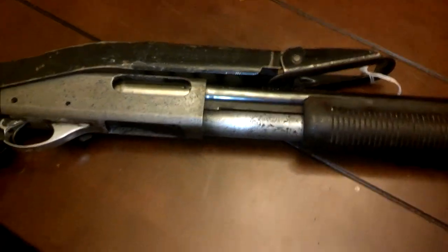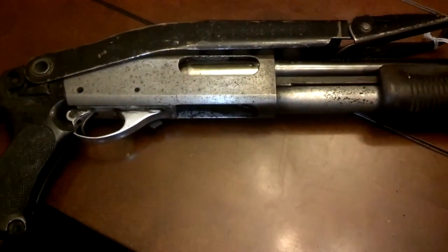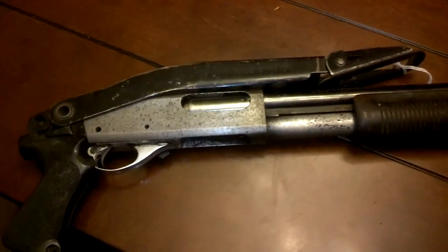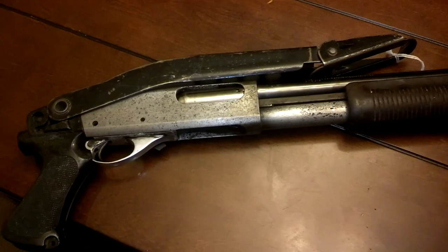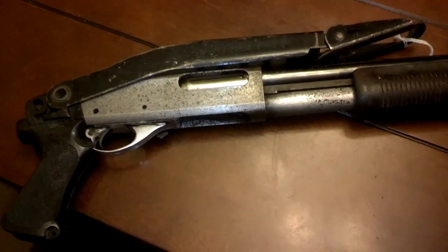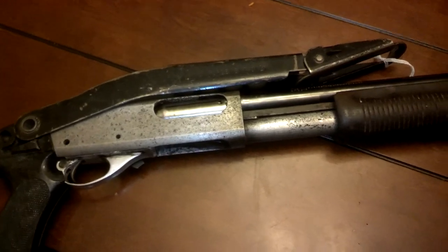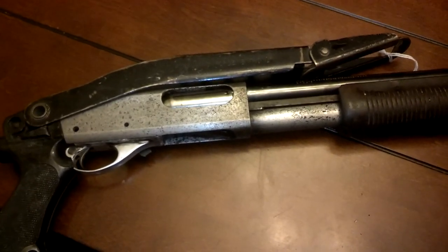Hey guys, Ajax22 here, and we've got that beat-up 870 project coming right along. I was able to scrounge, thanks to a viewer comment, a beat-up law enforcement stock — the top-folding sheet metal one, the same as I have on my other 870.